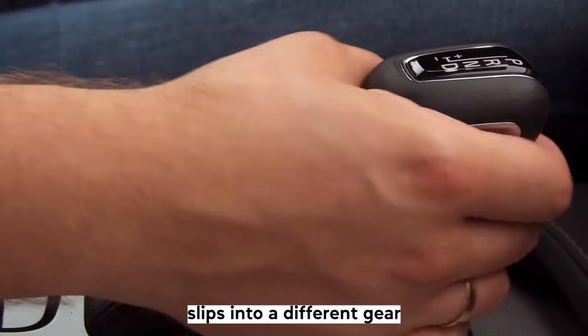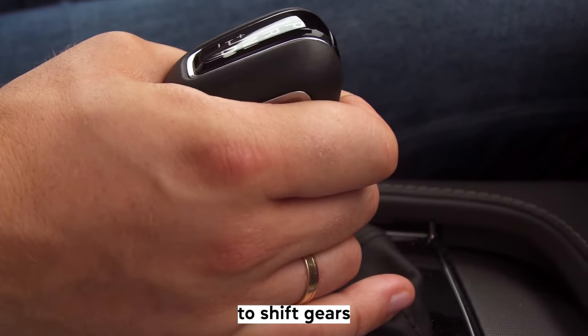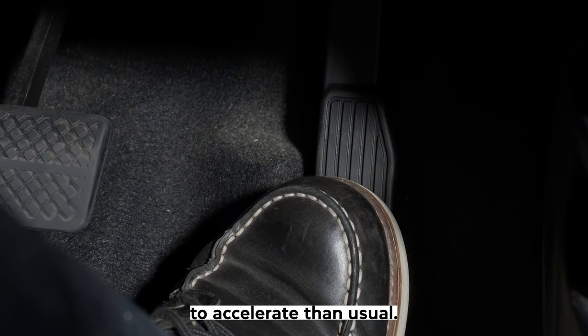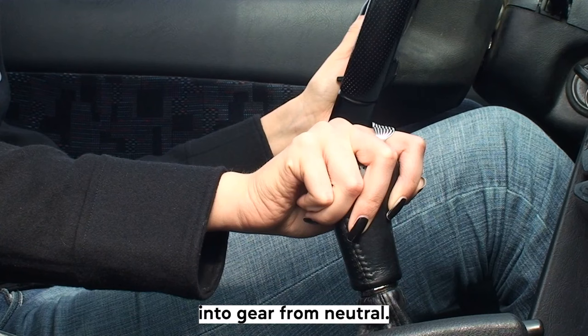The gearbox slips into a different gear when you are not attempting to shift gears. When you have your foot on the gas, your car is taking longer to accelerate than usual. You can't shift into gear from neutral.